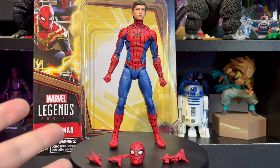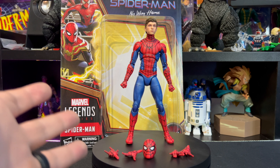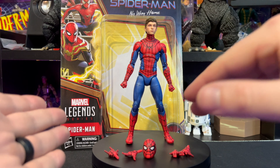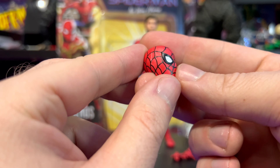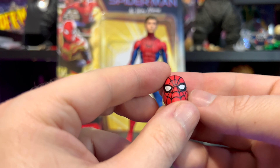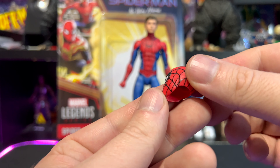If not my favorite Spider-Man from this wave — I gotta be completely honest. As much as I like Andrew Garfield, there's just something about this one. It's just the way the red and blue go together, all the black line work. Starting with a closer look at that head sculpt — definitely a classic Spider-Man look. Love the webbing, love the eyes — fantastic. All the line work is great on this one.